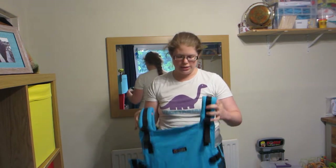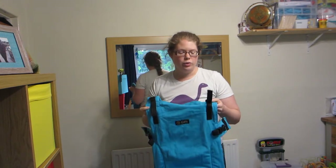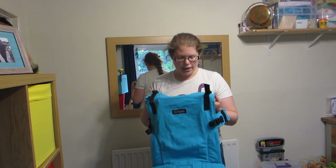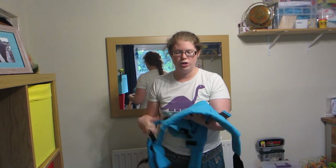Hello, I'm Sally from slingsally.com and I'm going to talk today about the Isara Soft Structured Carrier, which is a new addition to the slingsally.com postal sling library within the UK. It's a really versatile buckled carrier, so let's have a look.